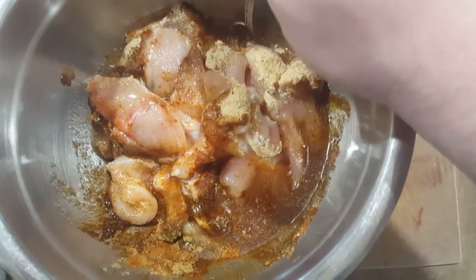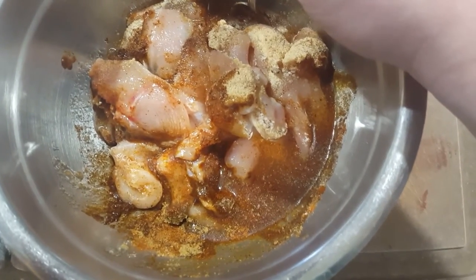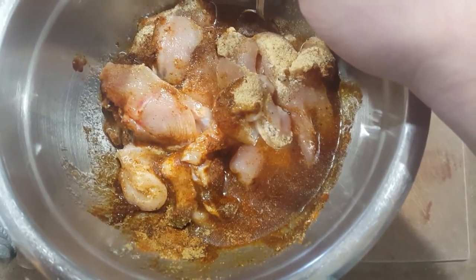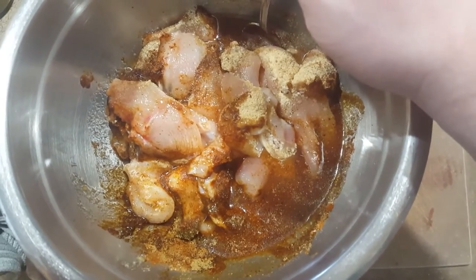We're gonna mix this up and let it marinate in the fridge for about two to three hours. You don't want to let it go for more than four hours though, because of the lime juice which will start to react with the chicken and start to cook it. If you want more lime flavor, I suggest zesting a lime rather than adding more lime juice.